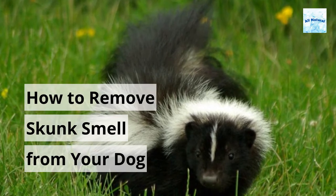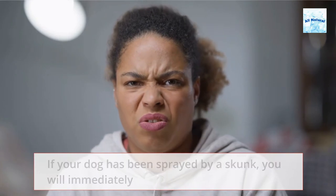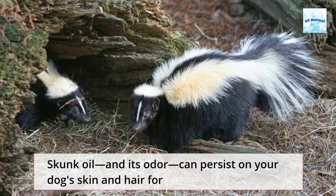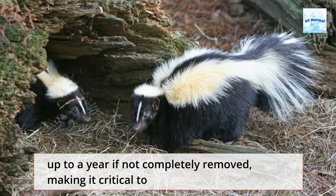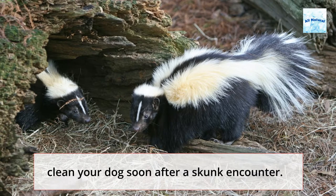How to remove skunk smell from your dog. If your dog has been sprayed by a skunk, you will immediately recognize the unmistakable odor. Skunk oil and its odor can persist on your dog's skin and hair for up to a year if not completely removed, making it critical to clean your dog soon after a skunk encounter.